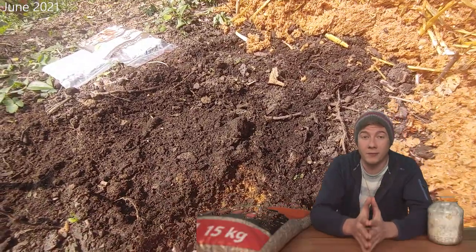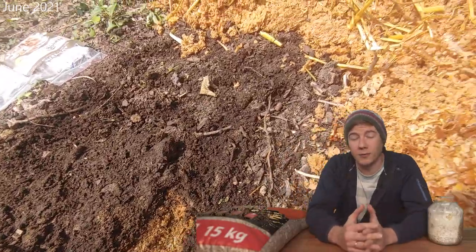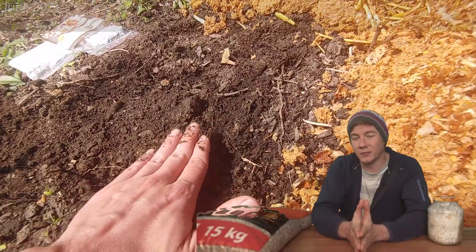The best thing about growing mushrooms this way is that you don't have to sterilize or pasteurize your substrate. The pellets are already sterilized when you buy them, and the risk of contamination is actually pretty low when you do it outside.